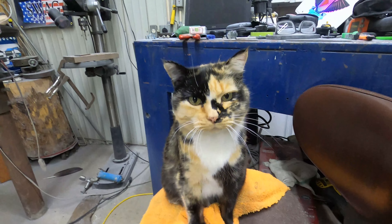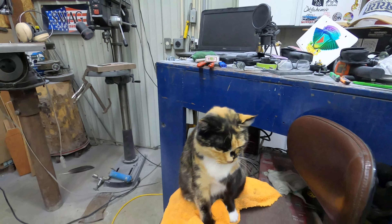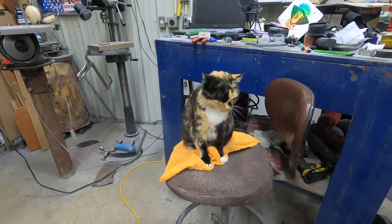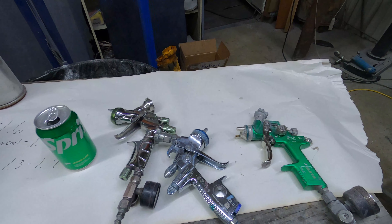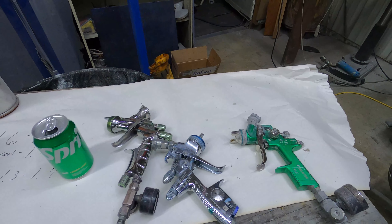After giving it a serious cat scan, the cat says the guns are going to require some serious scrubbing — so she said get to work.